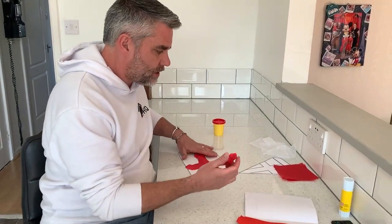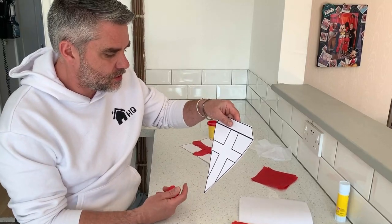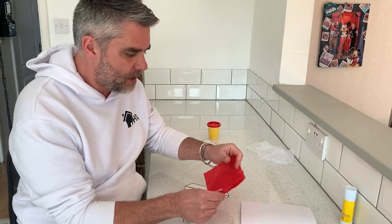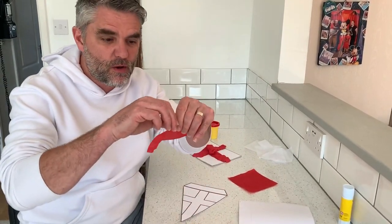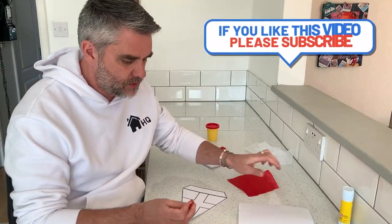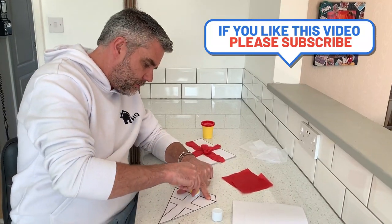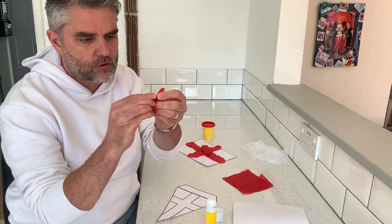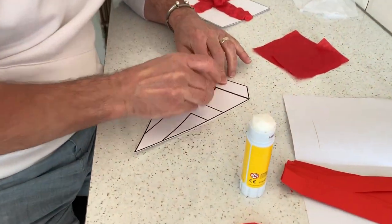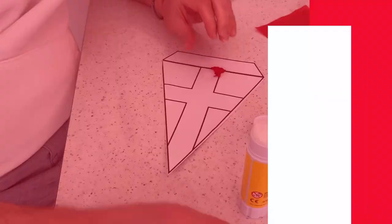Next you could go on and do some St George's bunting in play-doh as well, or if you've got some red tissue paper, get your tissue paper out — ripping is a great little skill for little hands. We're going to get our glue and put some glue in, then roll and scrunch this tissue paper up to make some great bunting to decorate our house for St George's Day.